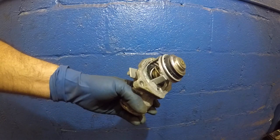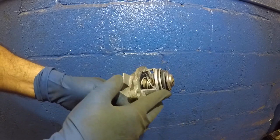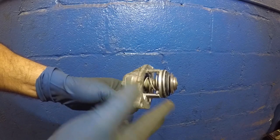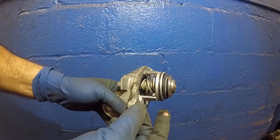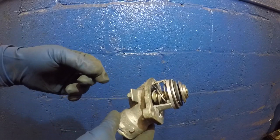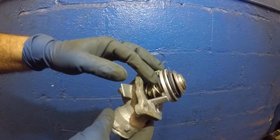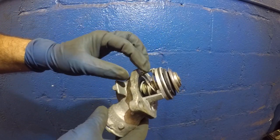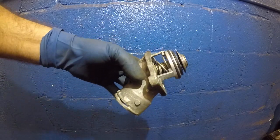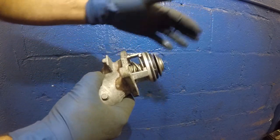We're going to test this thermostat — I'm going to heat it and you're going to see it open up. Inside it has some type of liquid, I believe mercury, and once it heats up it expands, just like the thermometers we check our temperature with where the little red line goes up. It's the same thing inside: when the coolant is around a hundred-and-some degrees, this thing heats up. This side goes in the engine, so this is the hot side.